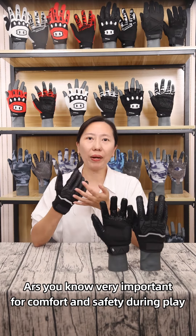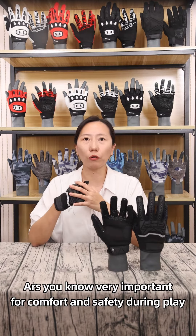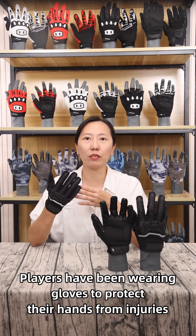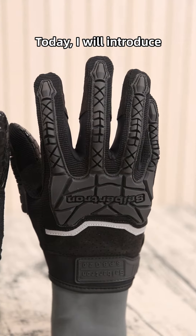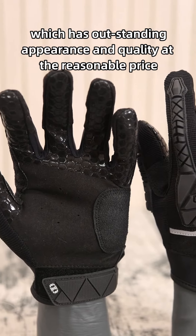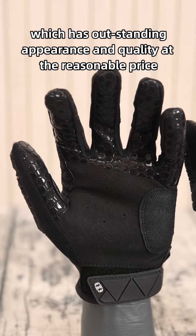Hello everyone. As you know, batting gloves are very important for comfort and safety during play, and players have been wearing gloves to protect their hands from injuries. Today I will introduce Septon Professional Batting Gloves, which has outstanding appearance and quality at a reasonable price.